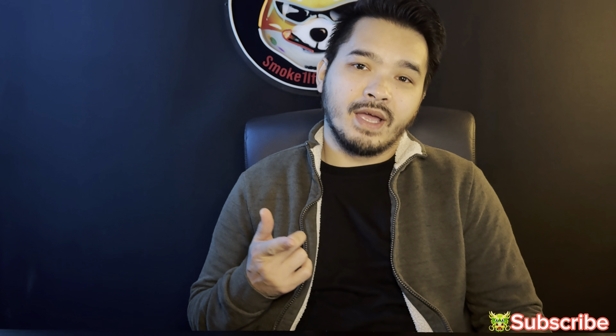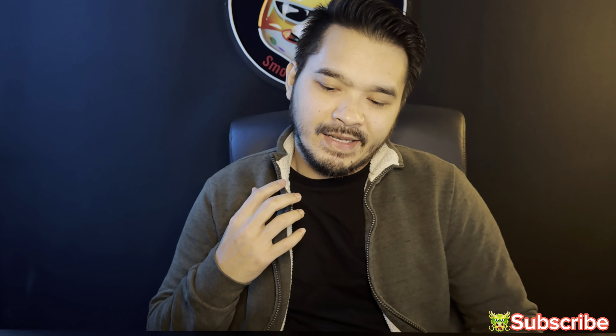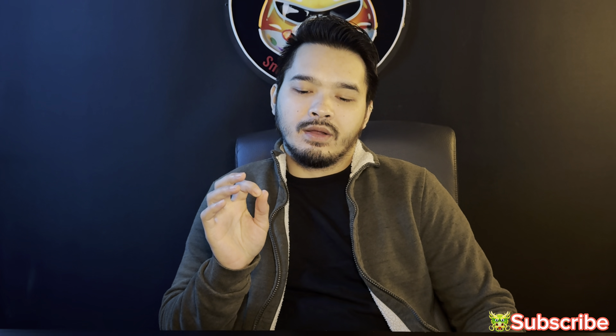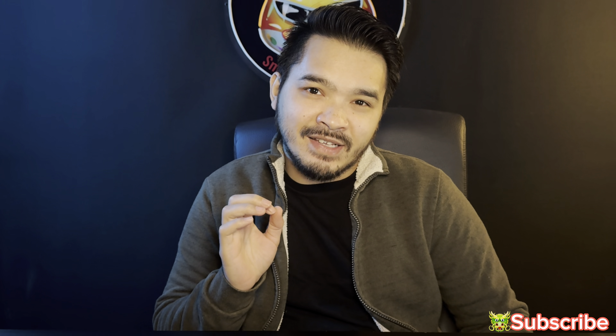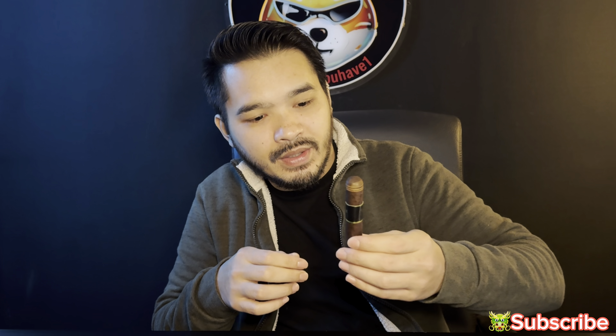Alright guys, welcome back to Smoke One If You Have One. My name is Eric and today we will be reviewing a cigar that has been sent in by Texas Cigar Society — this is the Black Works Studio Killer B Petite Corona.